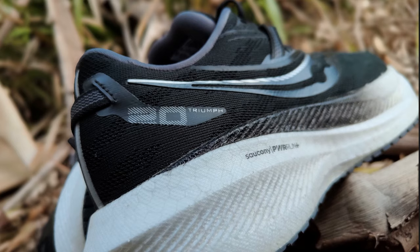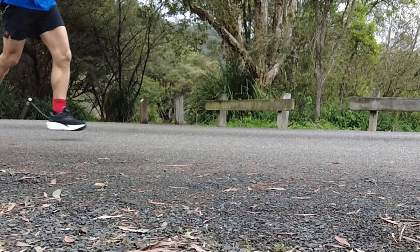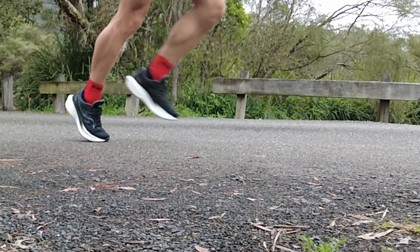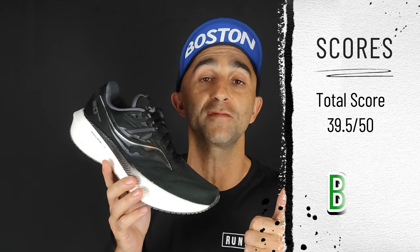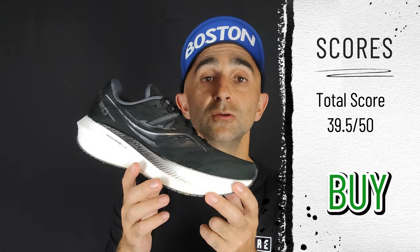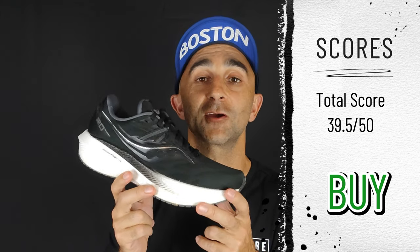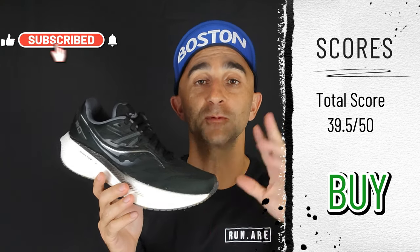I really love the Saucony Triumph 20. If you're someone who wants one shoe that pretty much does it all and you're not too worried about breaking PBs in races, this shoe's not going to let you down. It's definitely going into my rotation — it's a definite buy for me. How have you guys found the Triumph 20? Does it feel like an Endorphin Speed/Roll to you? Let me know in the comments below. Thanks for watching — don't forget to subscribe and like the channel. See you next time.